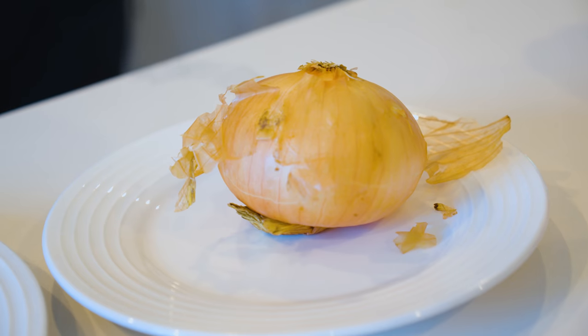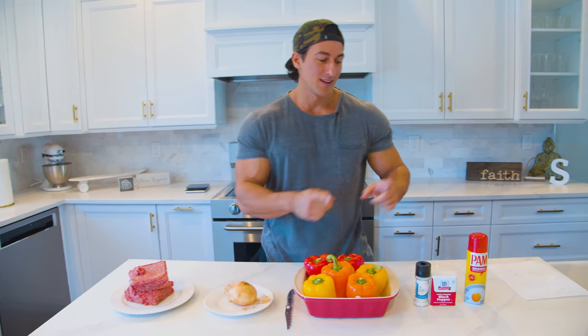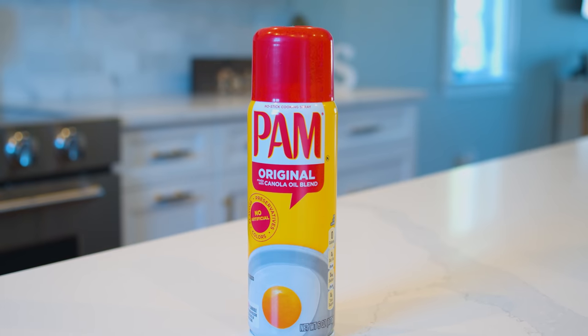Just a few ingredients needed: obviously you need peppers, onion, some kind of lean protein source — in this case I'm using beef — salt, pepper, and a little bit of cooking spray.